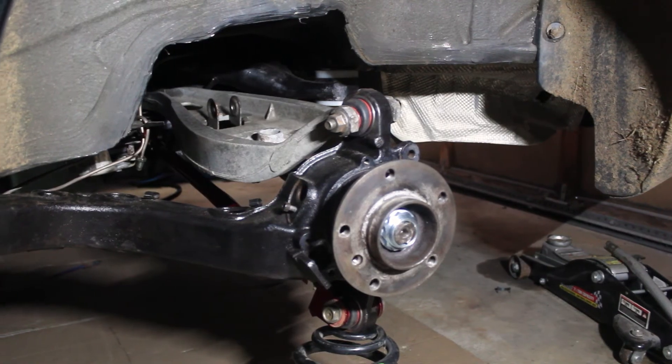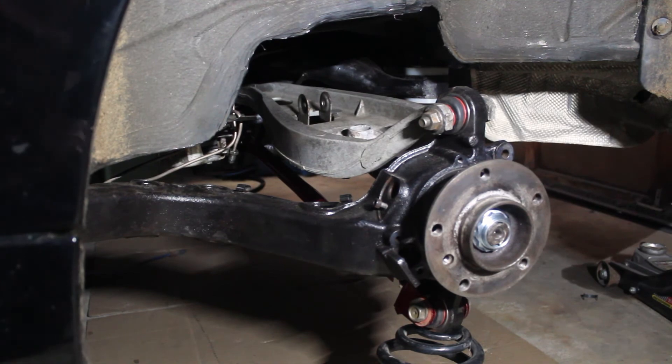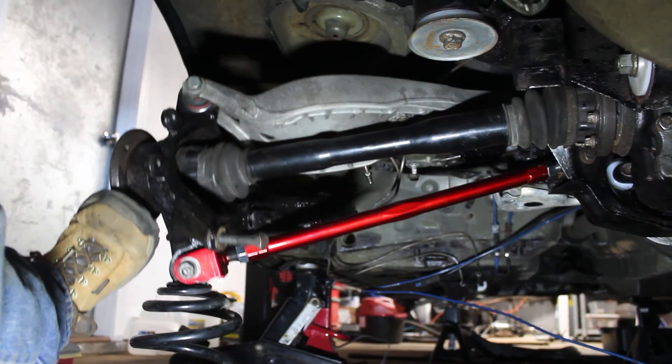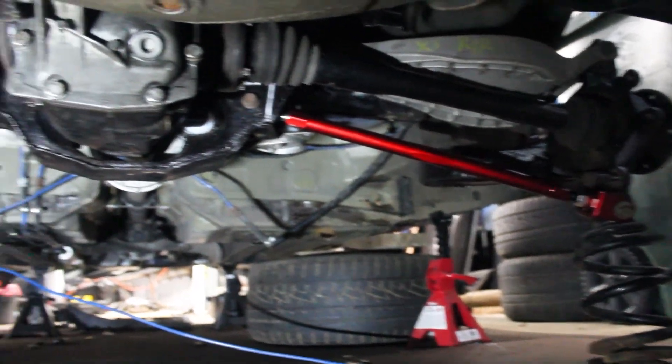I have yet to purchase new brake rotors, springs, dampers, and rear sway bar. This will come later in the series, but for now I've got all the other major components reinstalled. The suspension travels nicely with no play anywhere.